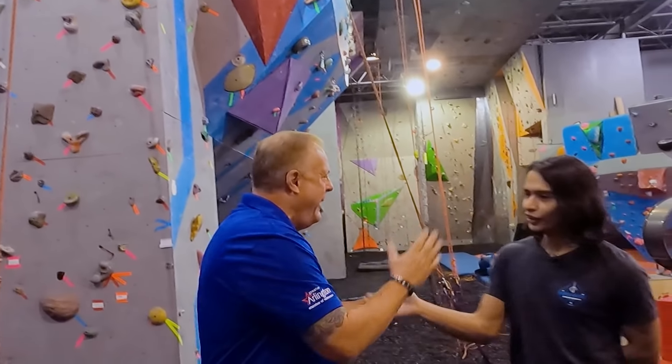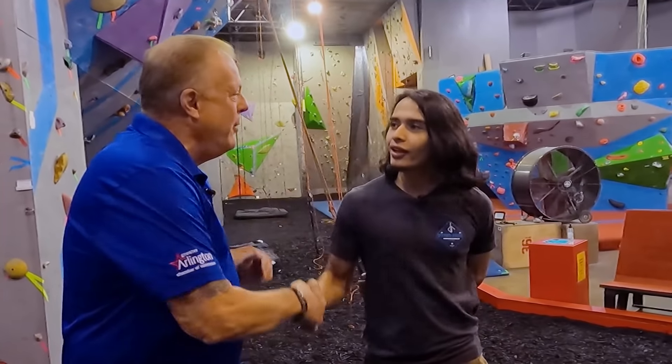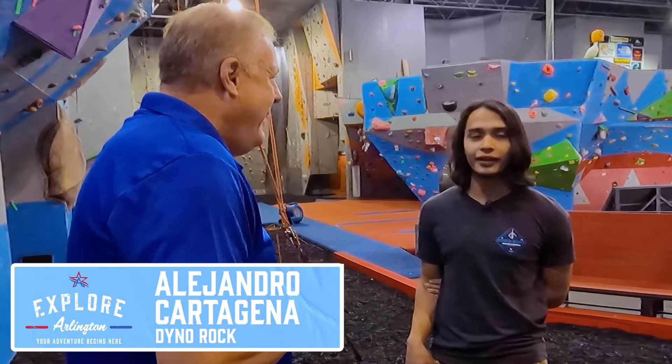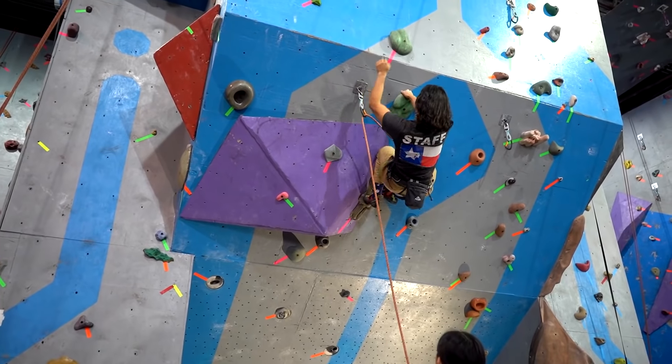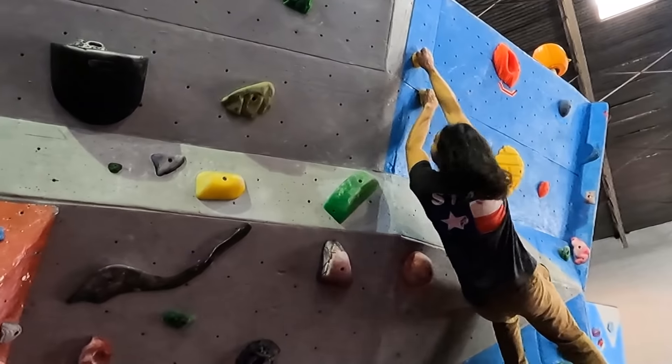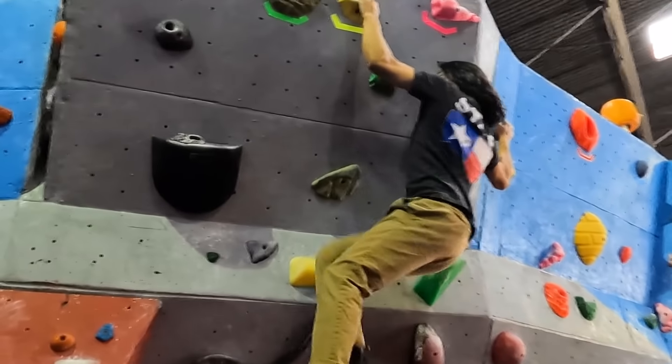I want to invite my friend Alejandro in here. Alejandro, how you doing? Good to see you. So what is this place about and what am I getting myself into? You're getting yourself into one heck of a workout today. We have three different types of climbing: we have solo climbing, then we have partnered climbing, and then my personal favorite — bouldering. Alright Alejandro, we're gonna give it a shot, let's get up to the top, we'll see y'all up there.